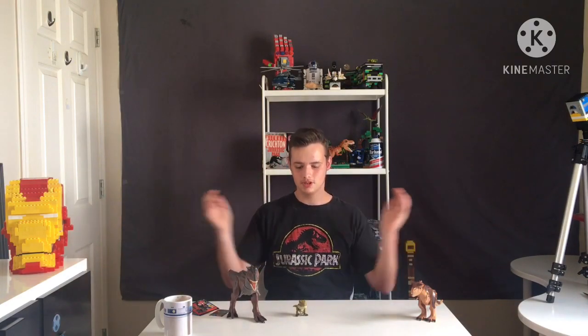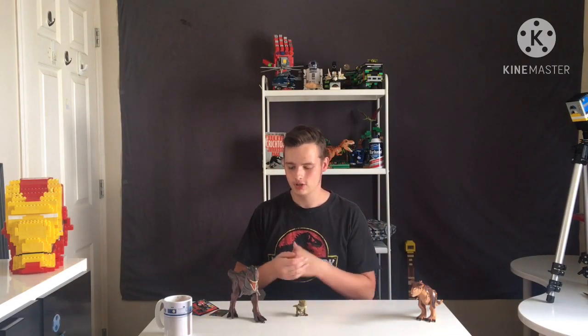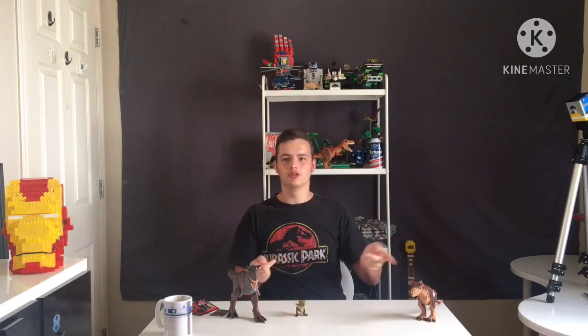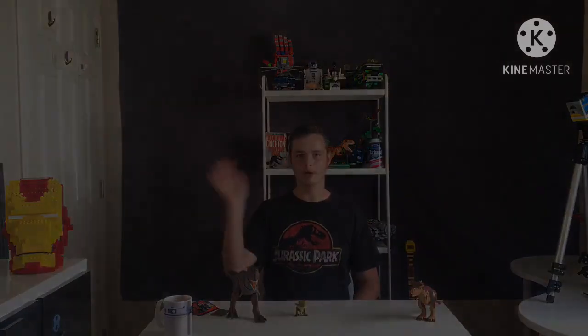Anyway guys, that about wraps up this video. How did you enjoy it? If you have this Carnotaurus Toro, what did you think of it? Do you think it deserves its 8 out of 10, or do you think it's higher or lower? If you enjoyed this video, leave a like. And if you haven't already and you want to join the hunt with us, hit the subscribe button. Be safe and until next time, I'll see you later. Bye!